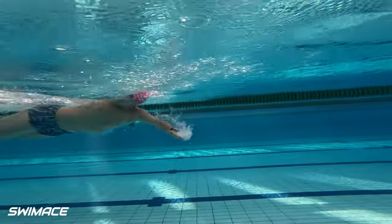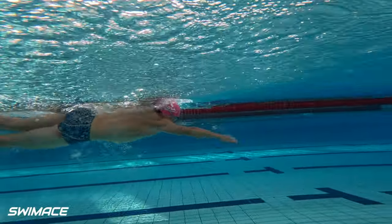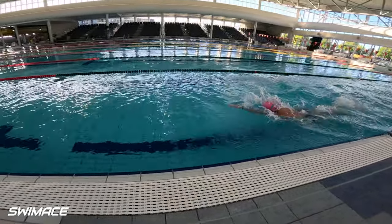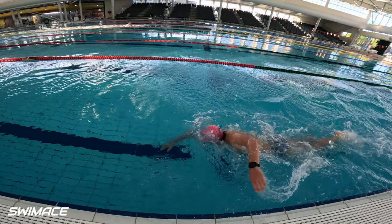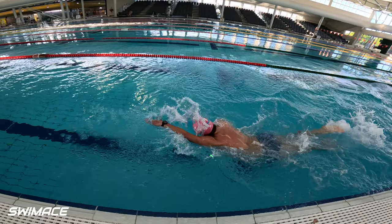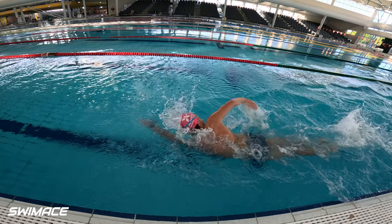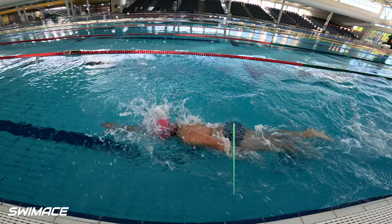We do want to dive into the left hand injury sweeping across your body when you breathe to the right hand side. We can see here as you roll your head to breathe your hand drifts across your center line. It does cause your hip to push out to counterbalance this move. You then have to push your right shoulder down to get your left hip back to center line.